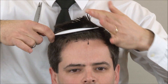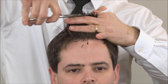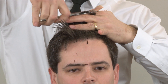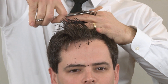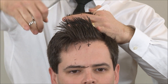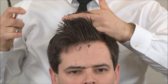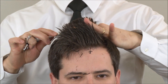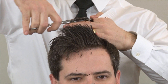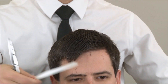We want to take very small sections so we can see our underneath guide showing through, and we want to work our way back to the crown. You can't take enough sections — the more sections you take, the more accurate your work is going to be. Just like we over-directed in the front, you want to do that in the back as well, pulling forward from the crown so the hair doesn't stick up in the back. That creates our center guide.